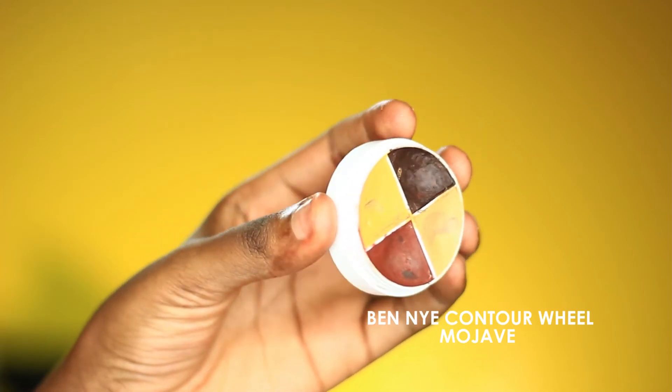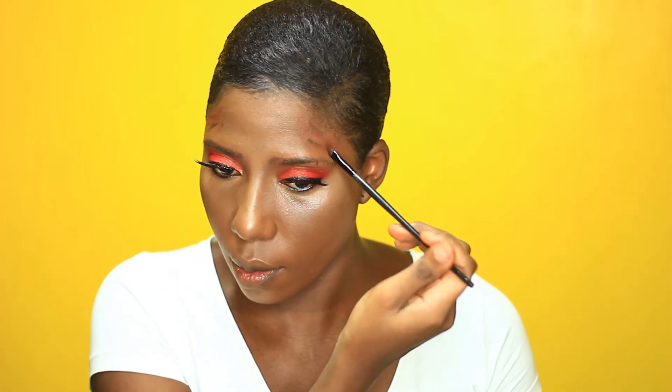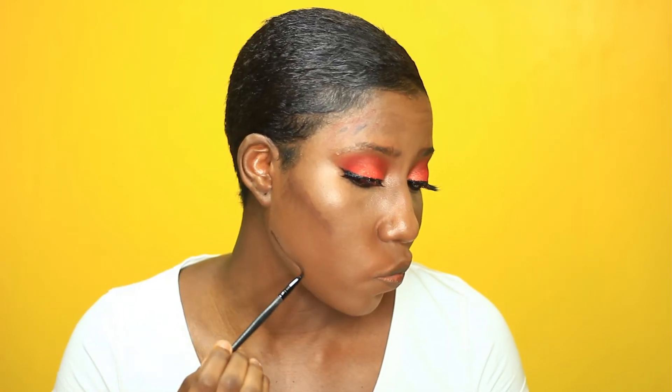I'm contouring with the Bennai Mojave contour wheel, using the brownish-red shade first, then adding a very dark shade to it as well. This is just going to give a nice dark and kind of warm look to the base.